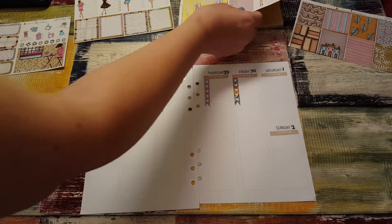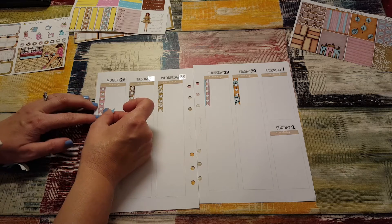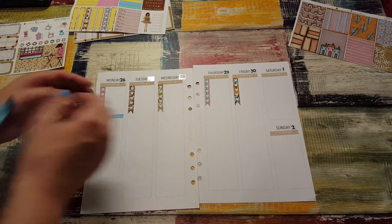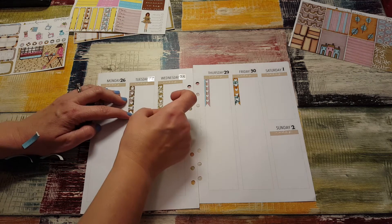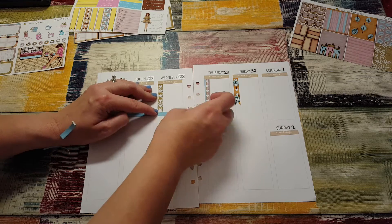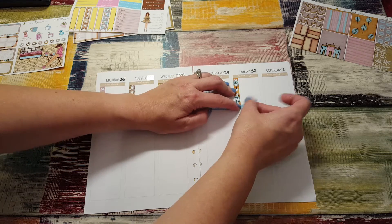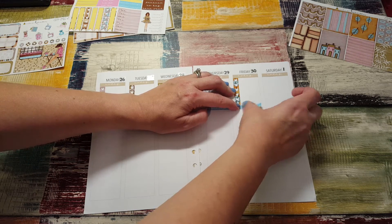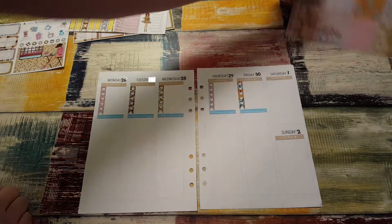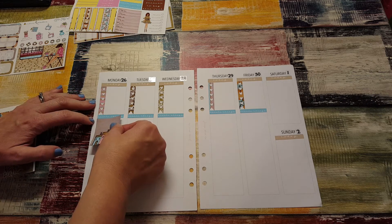Then I'm going to put down the pretty little things headers, right underneath. These are so pretty. Hopefully they're straight — I'm trying to do the best I can. These inserts don't have any dividing lines, which is nice in a way — it gives you a little more freedom. But the downside is that it's easier to get a little wonky.